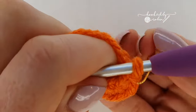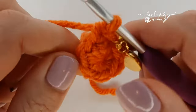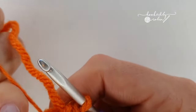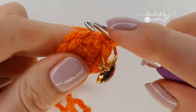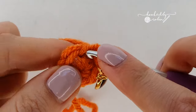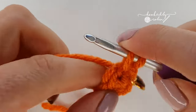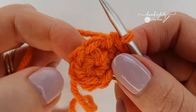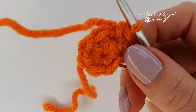Pop in your stitch marker, cinch up the ring at the back, then place your second single crochet into the exact same stitch — so you've got two single crochet. Now increase in the next five stitches all the way around.